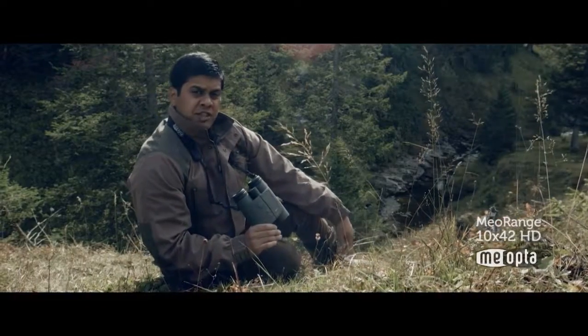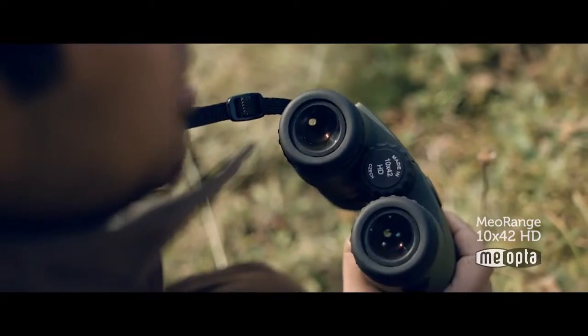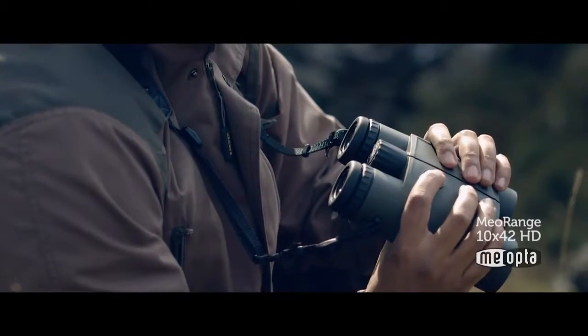The MIO-RANGE 1042HD is Miopta's latest offering and our first step into advanced laser rangefinding technology. The 1042HD binocular combined with high-precision laser rangefinding allows you to measure from 10 meters to 1500 meters accurately.